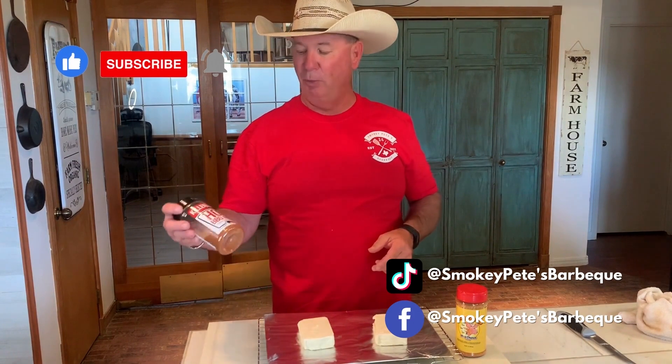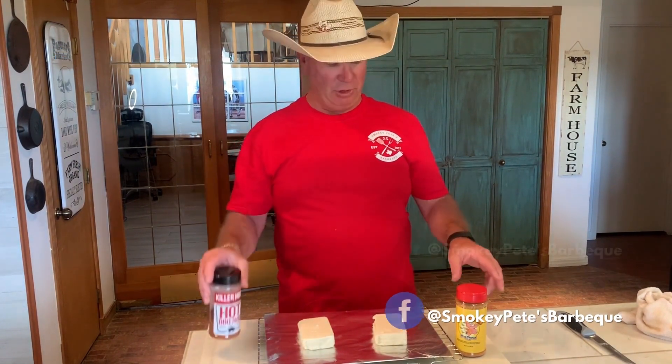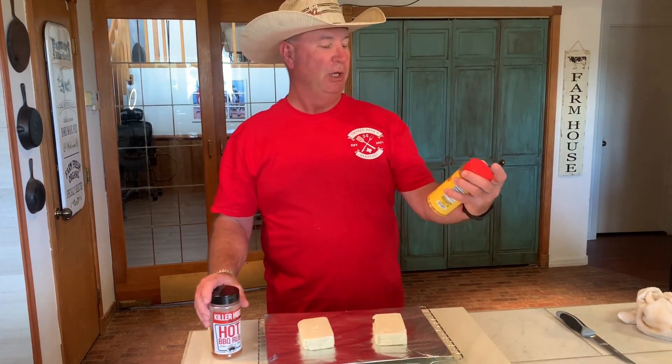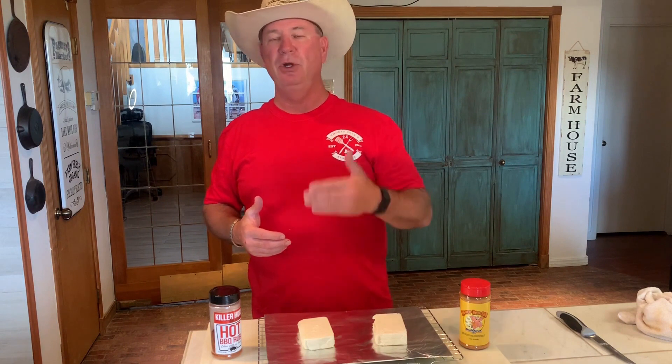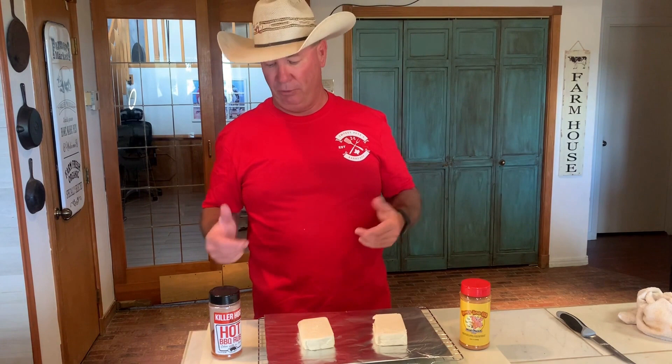Today we're going to do some smoked cream cheese two different ways. We're going to do some with Killer Hog's Hot BBQ Rub and some with Meat Church Honey Hog BBQ. The easy part about this — we're going to put it on here, score it a little bit, and go to the smoker. It's about a two-hour cook. It's not a big deal, but it'd be great for your parties, great for appetizers, great for different things.